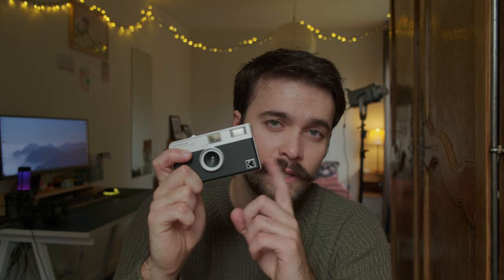All right, that was it. Hopefully this video will help you somehow. Don't forget about this camera — 200 likes and I will send it to one of you. That's it, bye!